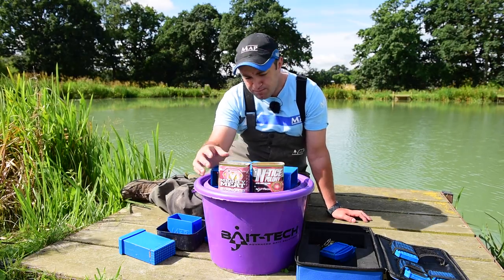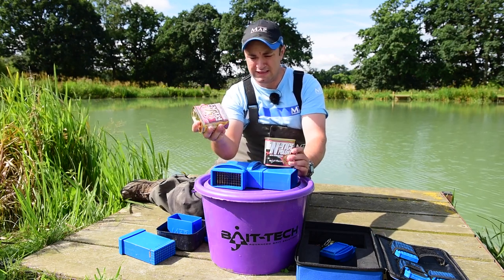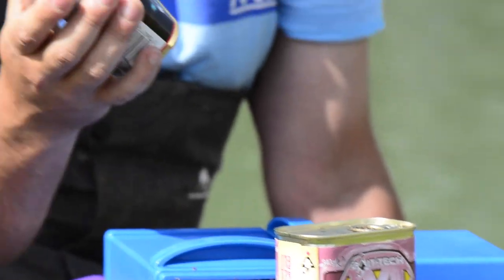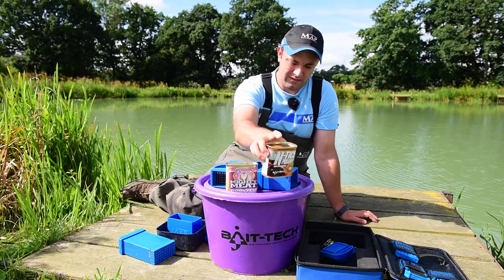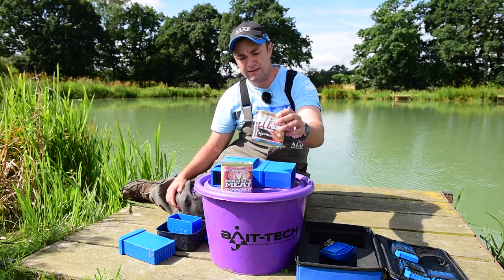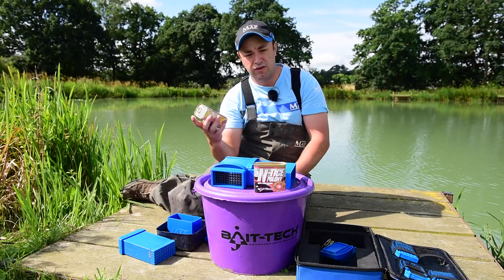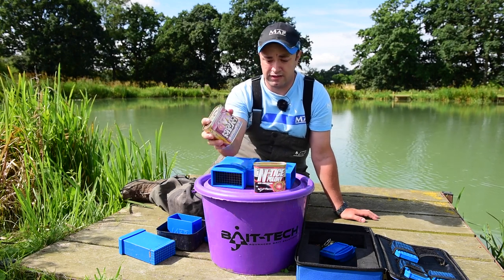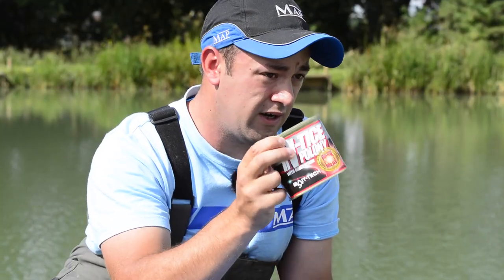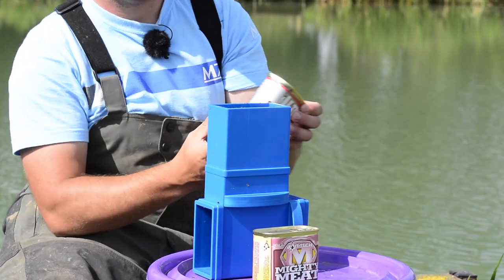On the other line where we're going to be fishing meat, I've got a selection of meats. The main one is Mighty Meat from Bait Tech — more of a standard meat. But something I've cottoned on to over the last year or so is Entise Pallone. I've never really been a fan of flavoured baits, but this one is an exception. What I do is cut up three tins of meat — two tins of the standard, one tin of Entise Pallone mixed in — just to give a little bit of extra smell and taste. Then I'll cut an extra tin into 8mm cubes to use as hook bait.